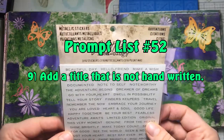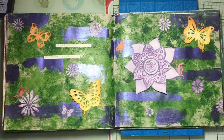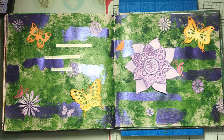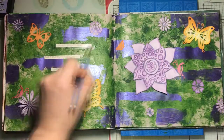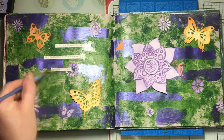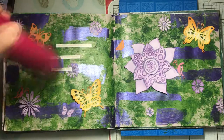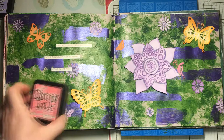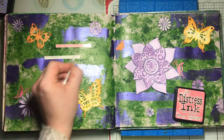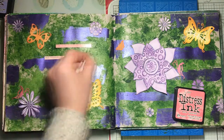The ninth prompt is to add a title that is not handwritten. I've chosen a sticker set from Tim Holtz and I'm adding a few quotes — there will be pictures at the end so you can read them. I'm putting matte Mod Podge over the top to keep them on the page, then adding distress ink in Worn Lipstick over the top with a cotton bud to make it more cohesive. Alternatives include stenciling, stamping, or printing something out if you don't have stickers available.